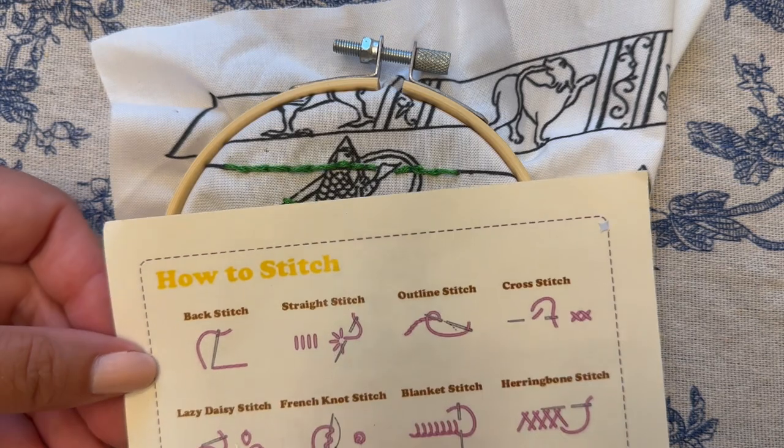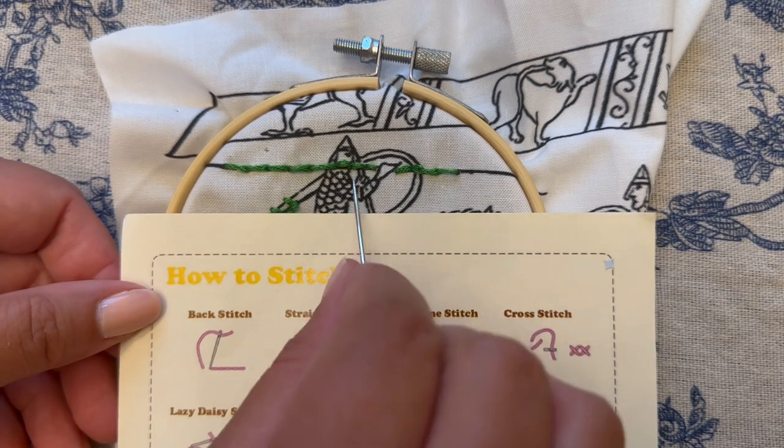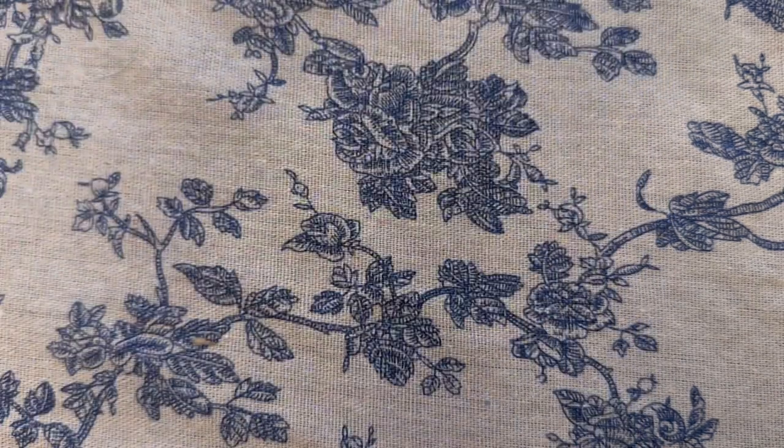The first stitch we're going to work with is the back stitch. This is one that I think your children will use a lot. I used it a few times in the design on this embroidery and it's a pretty simple one.